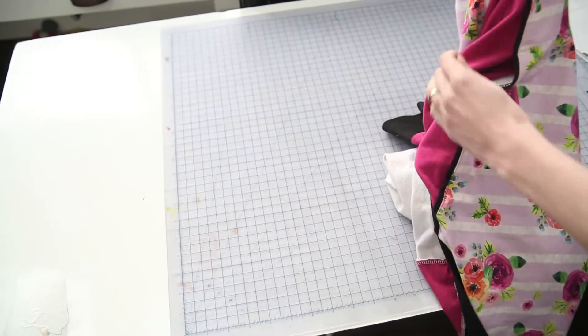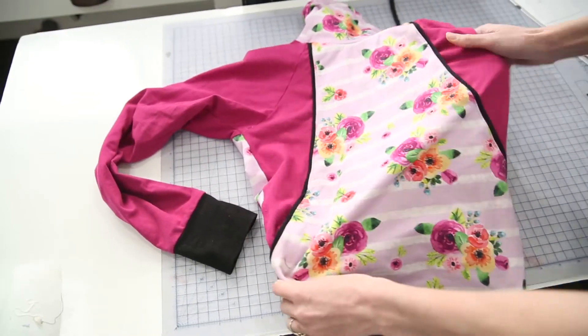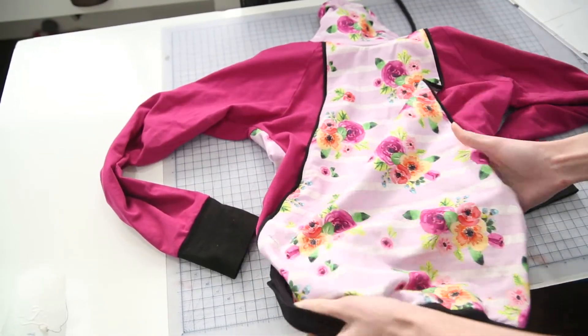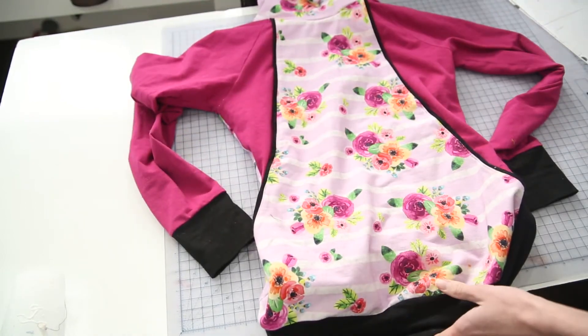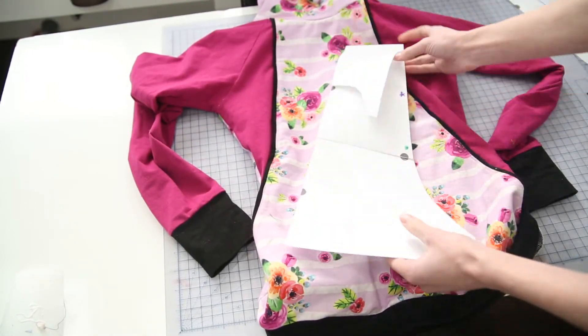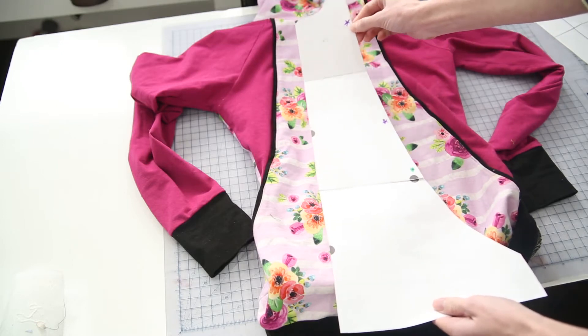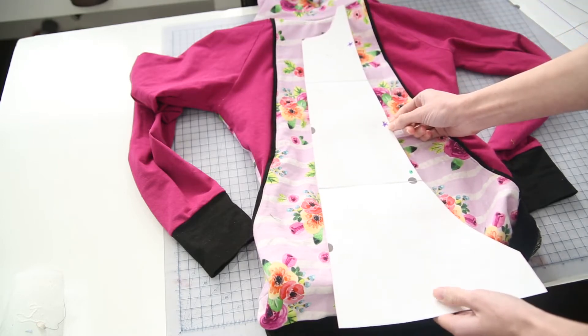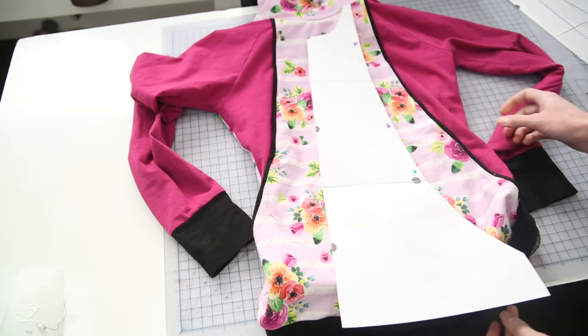To sew this together, turn it right side out. On your pattern piece, look at your pocket pattern piece — it has a few different markings. The star markings are for your nursing access and then you'll have just a dot, which is for your pocket.